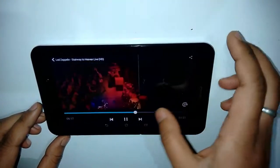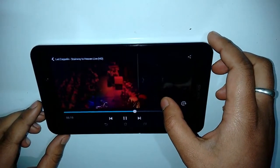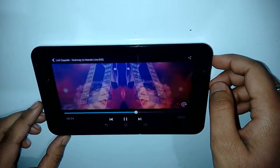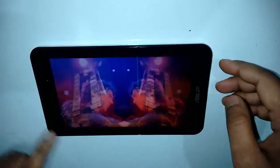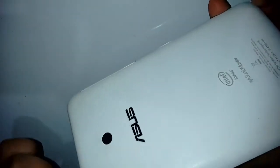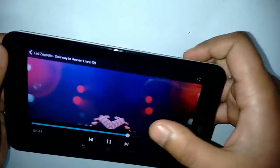Let's test the video playback — 'Stairway to Heaven' should do the job. The audio is good with the SonicMaster speakers. As you turn the device around, the white finish looks good and it has an Intel Inside logo. The camera is 5 megapixels and the video playback performs well.